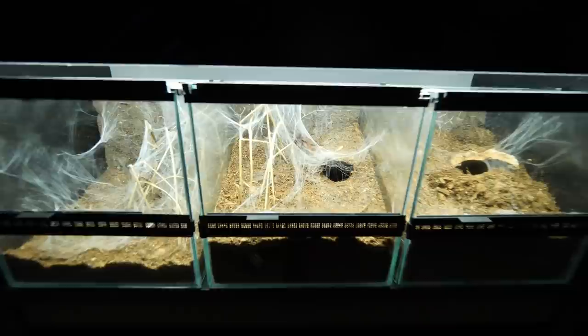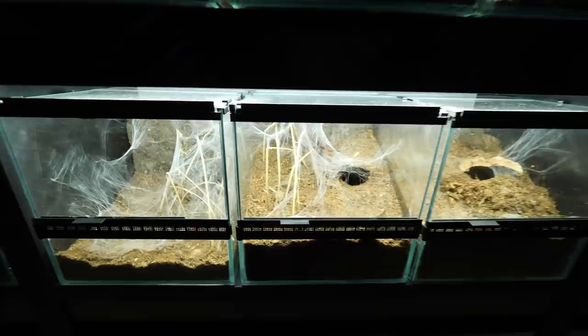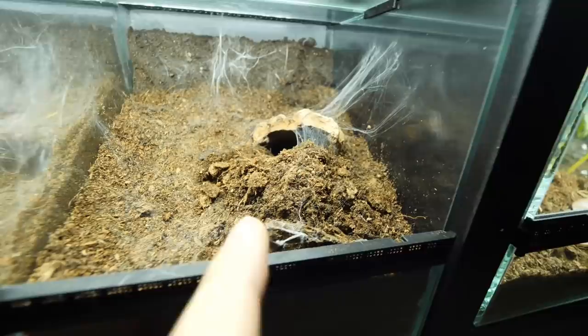I know I said I would do an update every single day, but I decided not to do that. Now three days have passed, and you can see there was a significant amount of work done inside these enclosures. The one that was offered just a lot of substrate and without anchoring points actually dug a lot — you can see all of this dirt was dug by the tarantula.